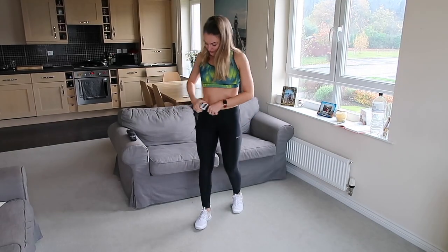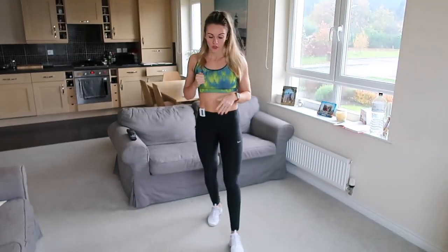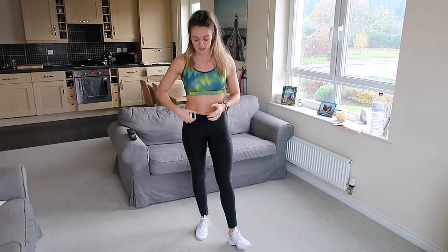I actually forgot my timer — right, I've got it now so we'll get started. It's 40 seconds, so I'll show you the exercise we're going to do and use the rest time so you guys can grab a drink of water or have a little practice of it as we go.